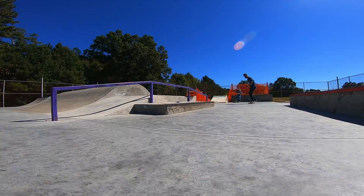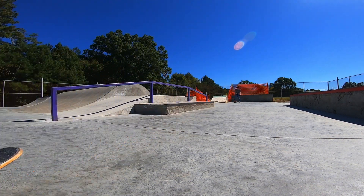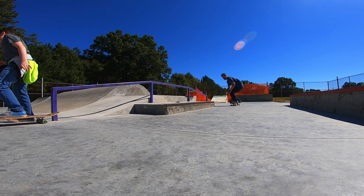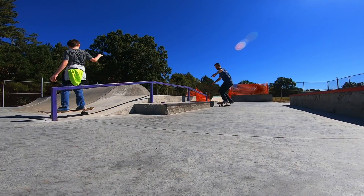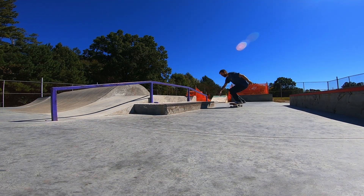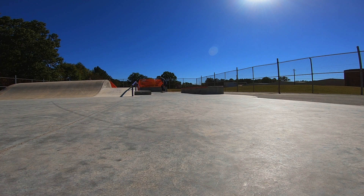All right, we made it over here to the street section. Now I've skated this park about 10 times now, and every time somebody's here, people complain about the street section. And it's not that it's bad or anything, it's just incomplete. As you can see, there's no real way to get enough speed to hit the rail or go over the box comfortably. I've seen it done. I've done a couple of tricks on it myself, but you just don't have any real flow here.